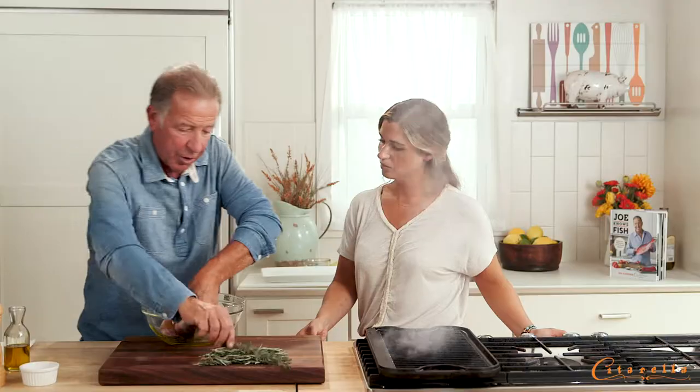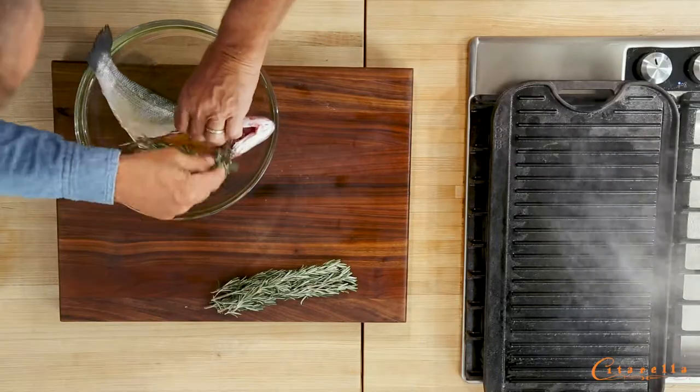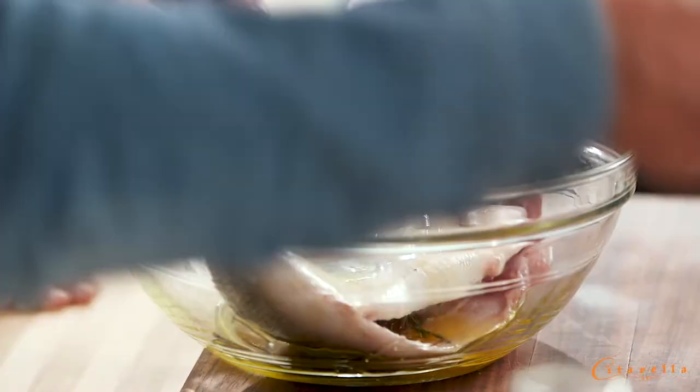Now we're oiling the fish. I'm gonna put a couple of rosemary — a little aromatic in there. This is nice because it gives the fish a really nice, light flavor. A little salt.